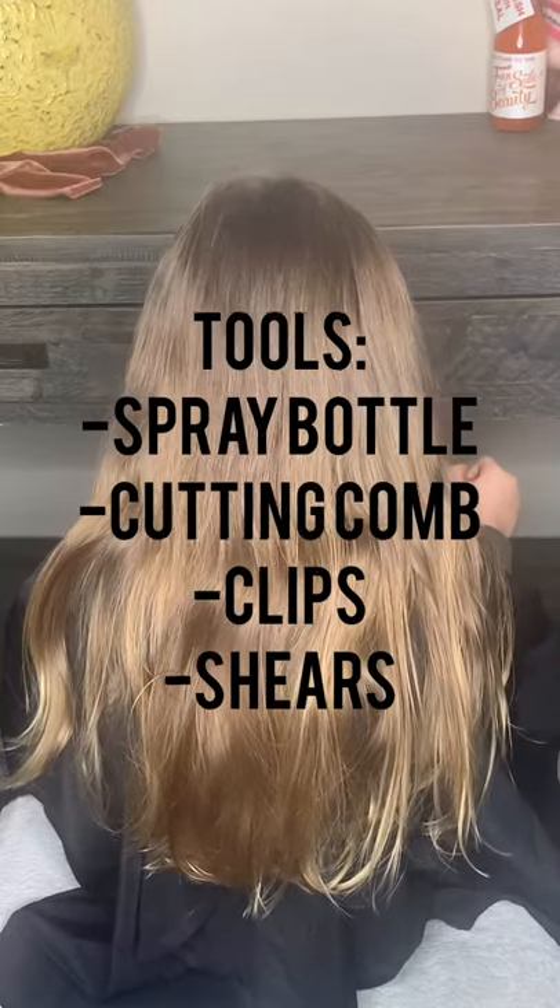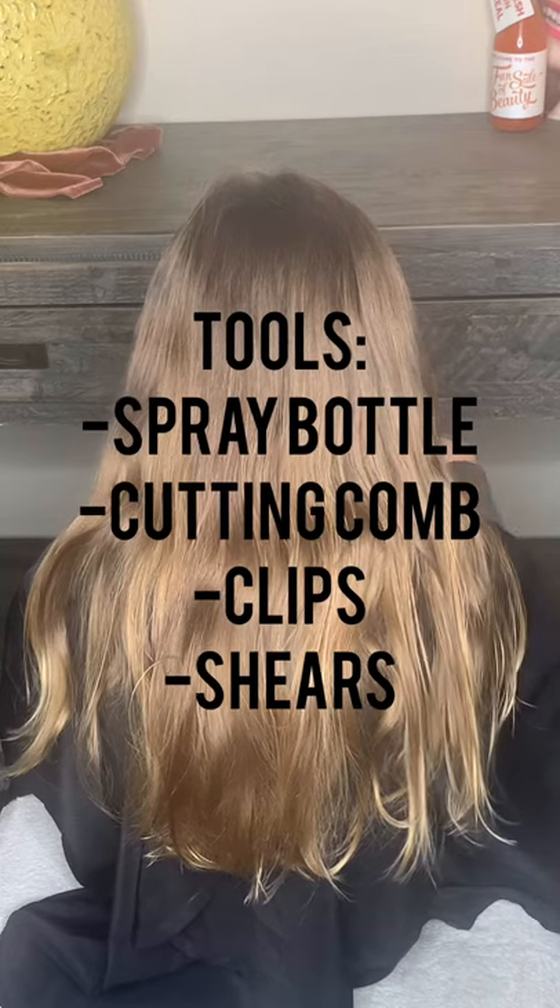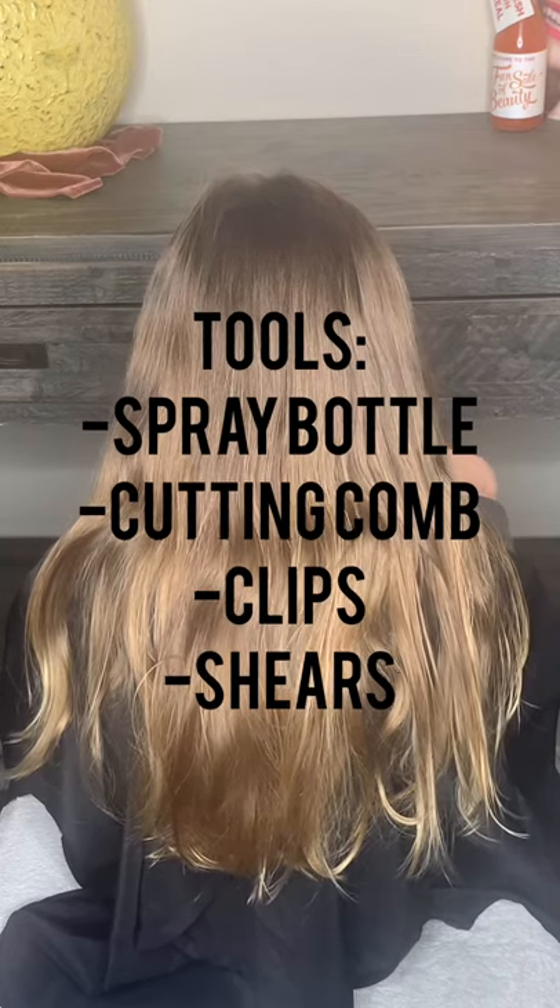To kick this off we're going to need a spray bottle, cutting comb, clips, and your shears.